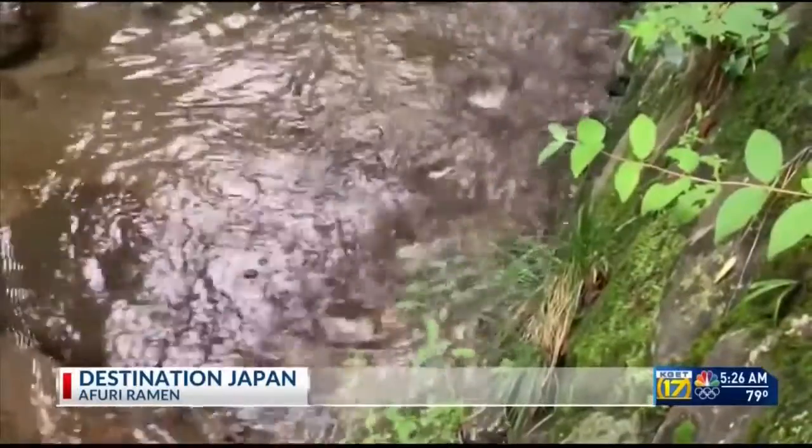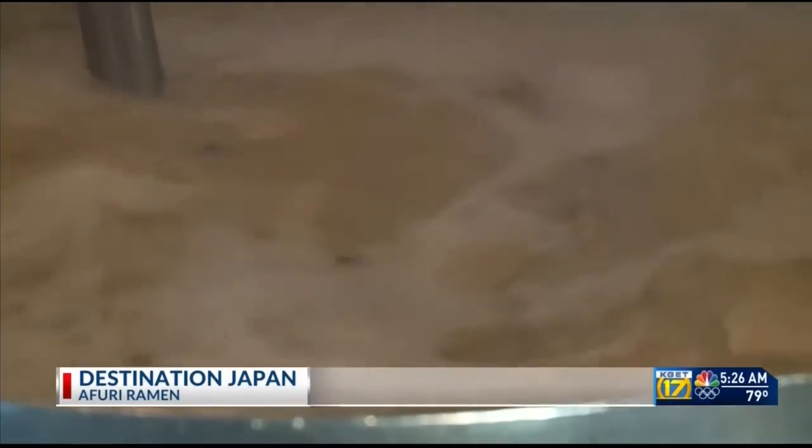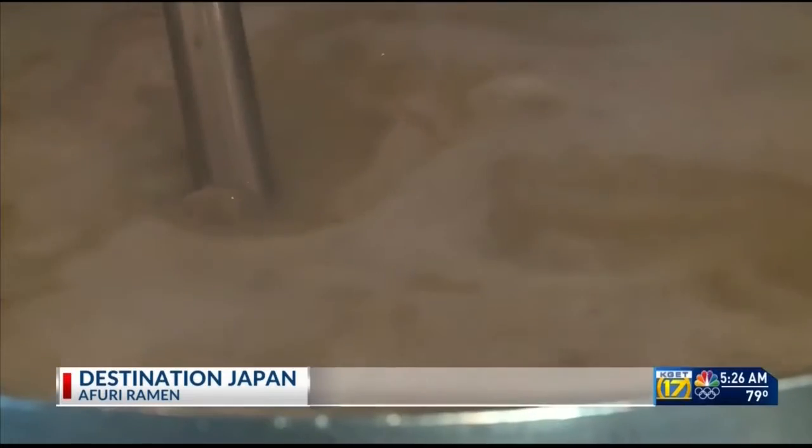This picturesque stream flows by Afuri's main kitchen at the foot of Mount Afuri. Marketing director Yoshi Mecklenburg says water is 99% of the dish when you make ramen, so the quality of the water is just as important as the other ingredients that go into the broth. It allows us to replicate the same taste of the ramen we serve in Tokyo.